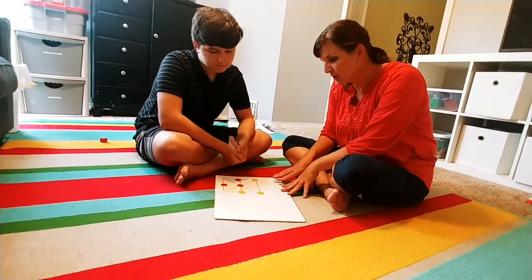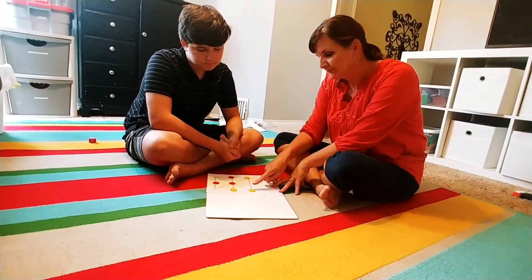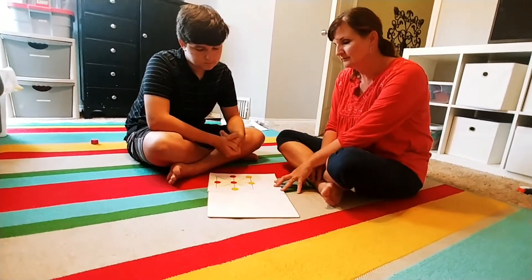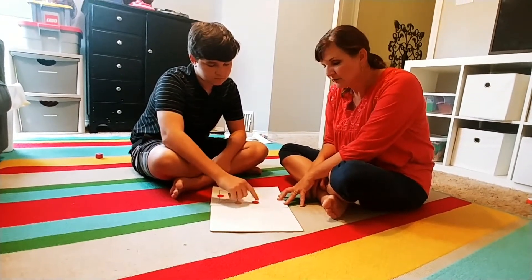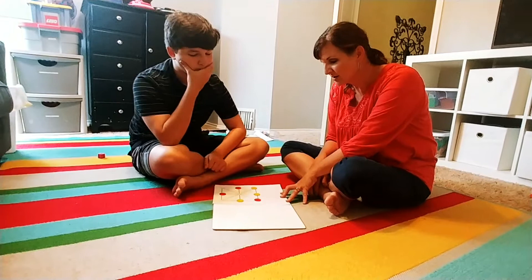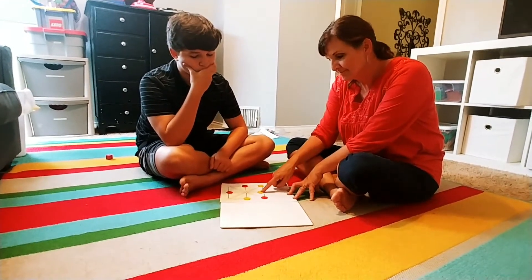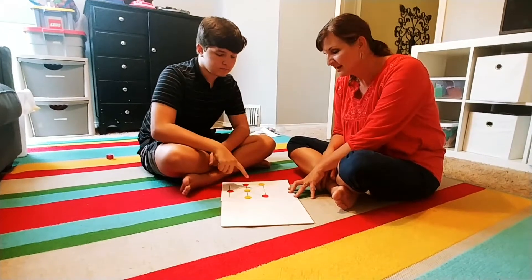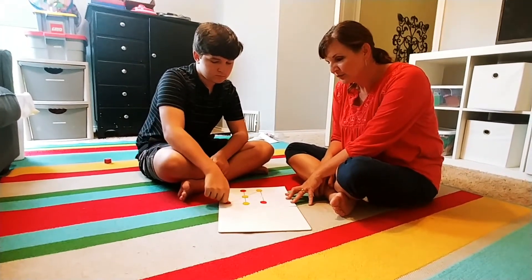Trying to get three in a row. This board you'll find on my website, CarrieCutler.com. You can print it out, and you can find the full instructions there.